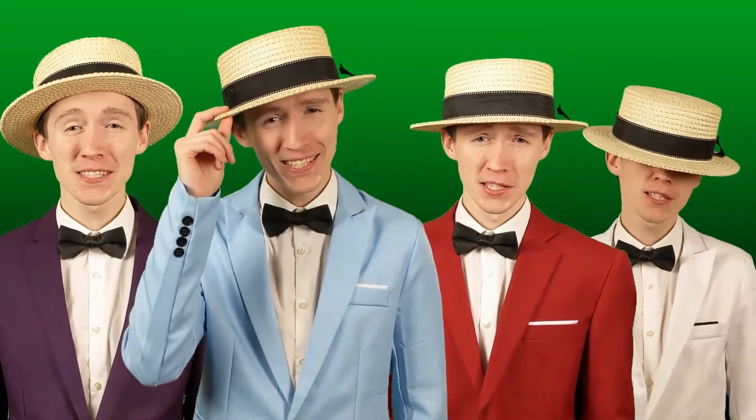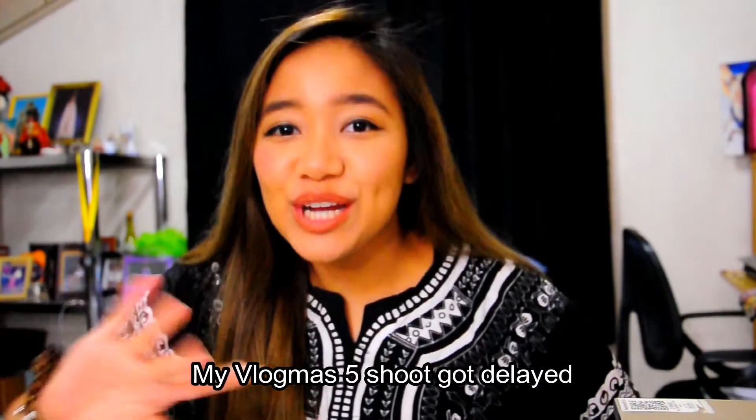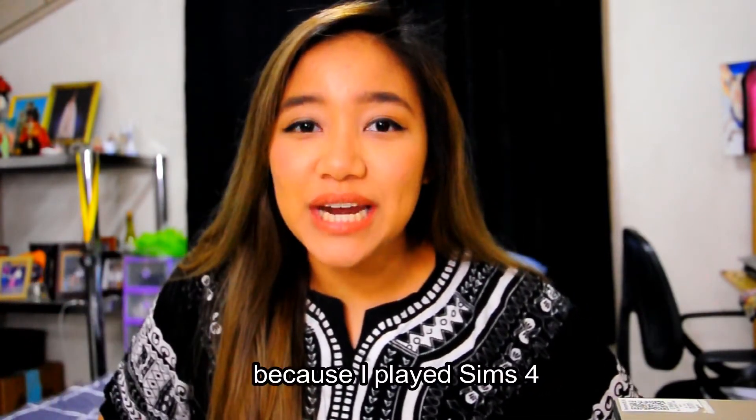Merry Christmas with Jo and Day's Vlogmas. How are you doing? I'm going to wrap the Christmas gifts that I bought. As you can see if you watched my previous video, we already put up the Christmas tree so I can put the presents underneath it. I'm going to start shooting for Vlogmas 5 — it's a Saturday, Pacific Standard Time, so it's going to upload.